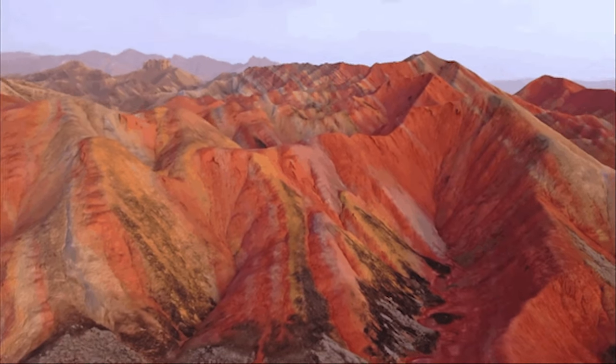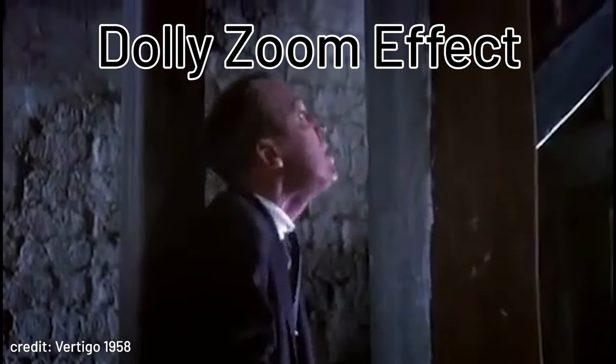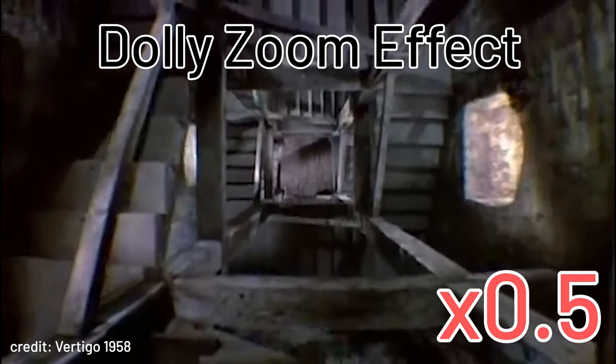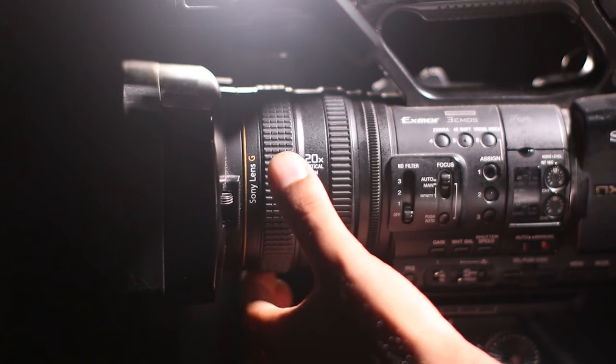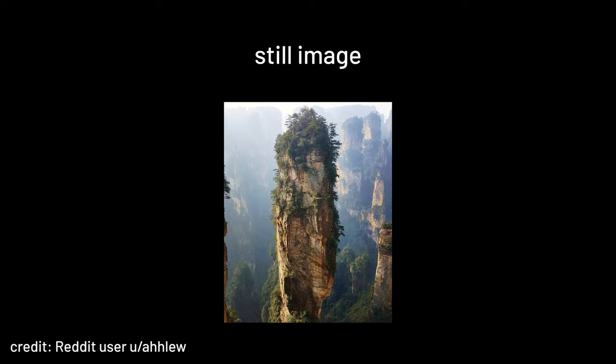You've probably seen this effect before — it's called the dolly zoom effect. It is a common technique for filming where it makes a scene's background appear further or closer while the focus stays still by adjusting the camera lens. But what if you don't have a camera lens and you just want to do it on a picture instead of a video?